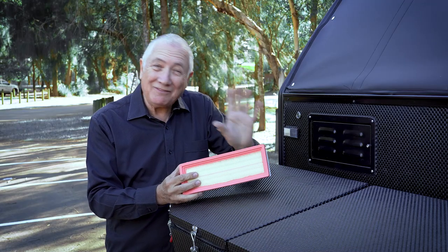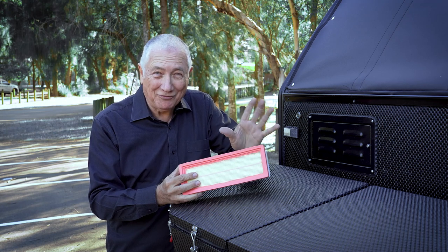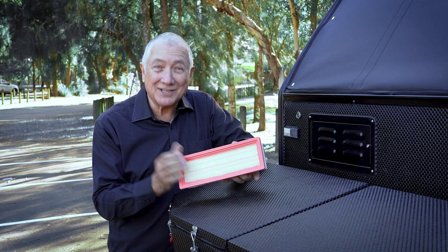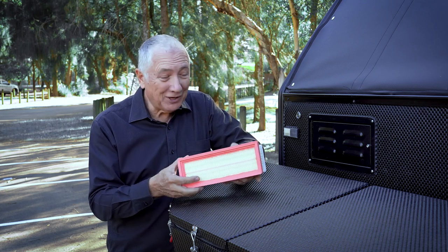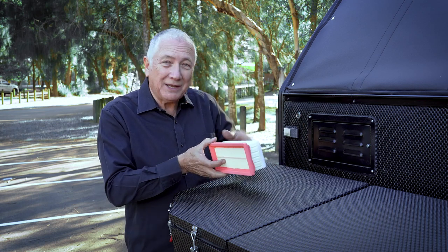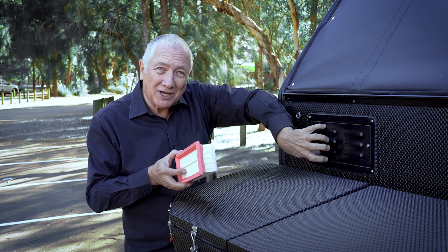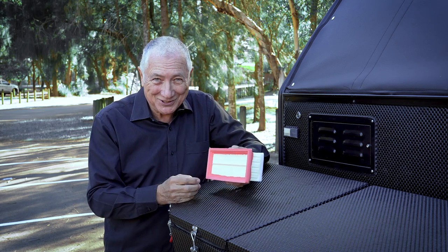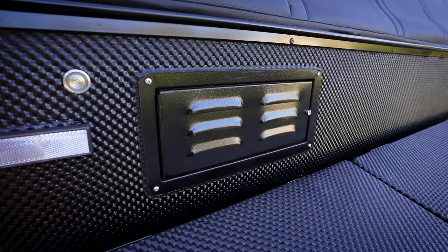A lot of manufacturers say that their vans and their campers are off-road capable. This is the proof that the XH16 is designed for off-roading because this is a positive dust filter. What happens is you press this button here, the air is positively charged inside, goes through the filter, and that way you don't get all the dust inside your unit. Is that clever? That's clever.